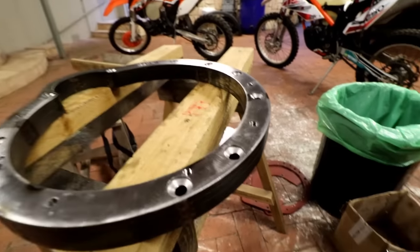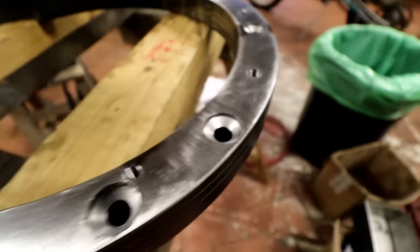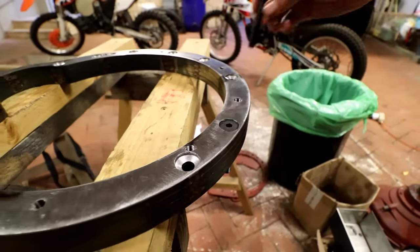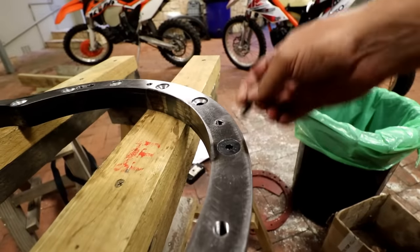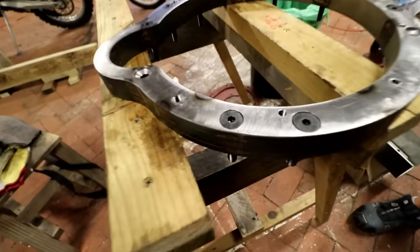We've just finished recessing all of them and now we'll start filling in all the bolts to double check that they're perfect fits. Like a glove — check that.